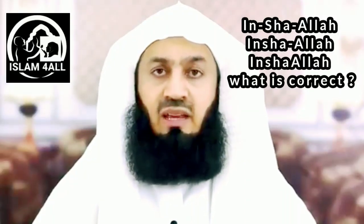Assalamu alaikum. Each time I write InshAllah in English, people comment saying you must separate these three words InshAllah and you must not write it together because it has a bad meaning. It means 'create Allah' — someone said this and someone said that and it's wrong and you cannot. Okay, let me explain.